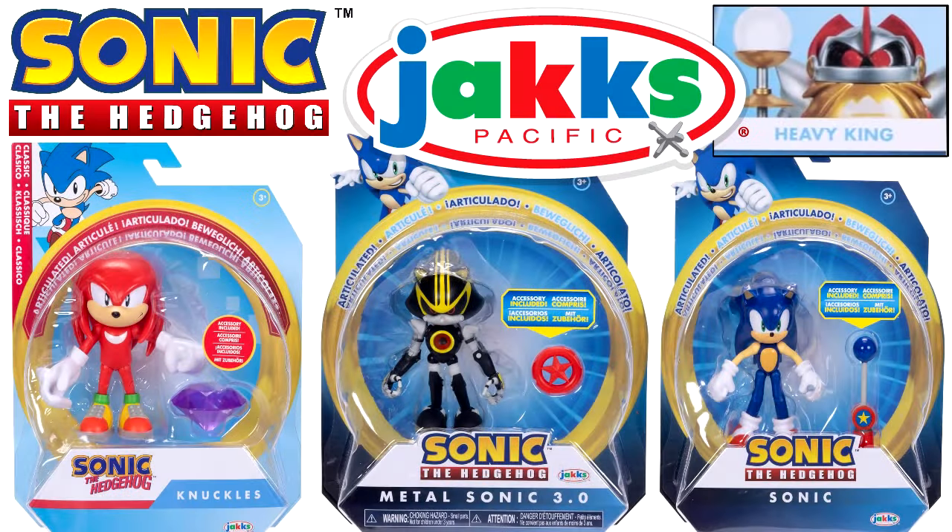This is something I'm really excited about. We got our first look at Wave 16 of the four-inch Sonic figures by Jakks Pacific. The first figure is Modern Sonic with the blue-gold pulse, Metal Sonic 3.0 with the red ring, Classic Knuckles with a purple chaos symbol, and Heavy King with its staff.